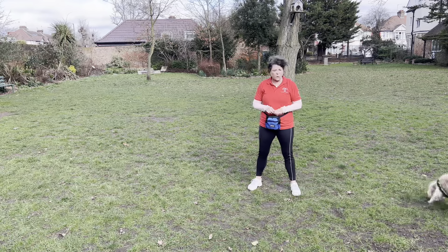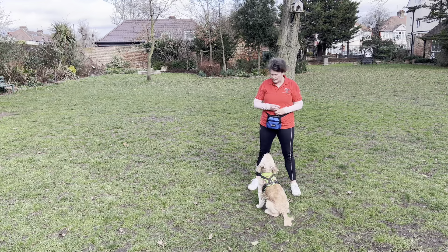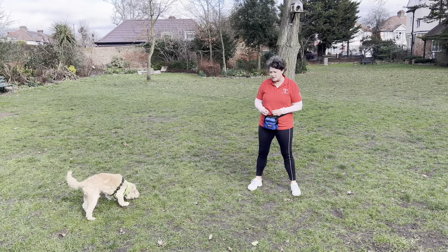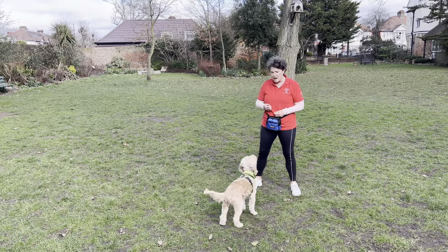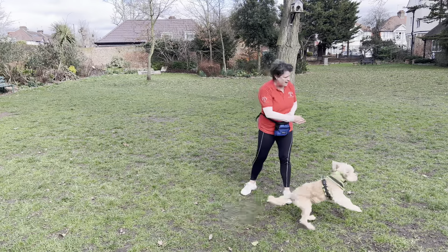The ping pong game is a really good way of teaching our dogs what we want them to do when they come back to us. I want my dog to sit and give me eye contact. You might want a down, in which case you would mark and reward a down. So I'm going to wait for him to choose to come back to me and give me the behavior that I want.